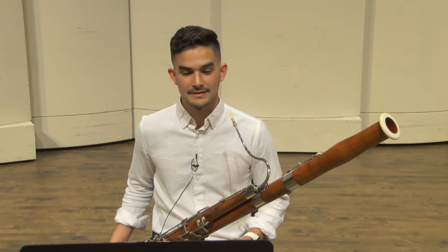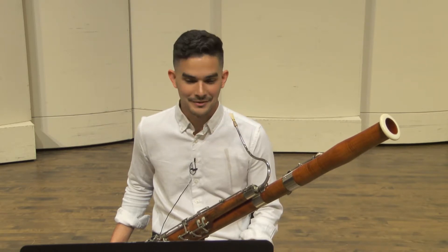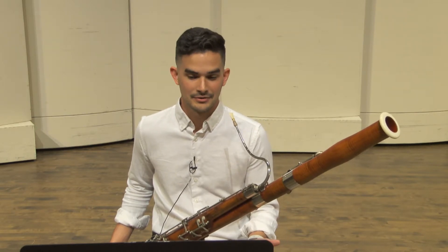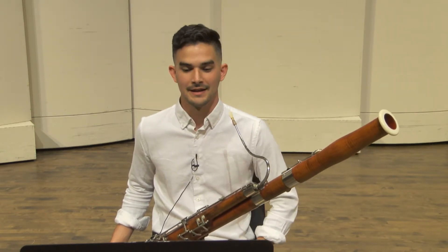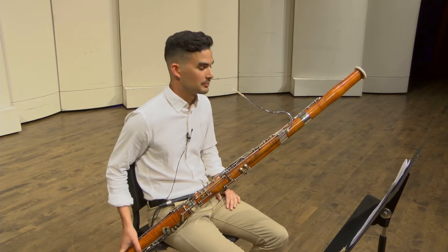You'll notice this is a fast etude — it's marked scherzo, quarter note equals 112. The first thing I'm going to say about that is you have no benefit right now from trying to learn it at 112. If you notice from my performance, I didn't even play it at 112. It's very fast, and somewhere between 60 to 80 is a great tempo for performance.